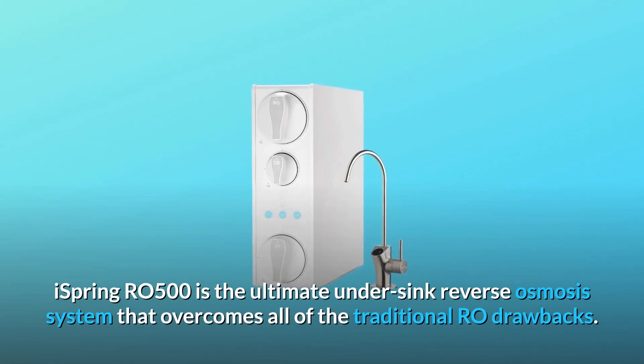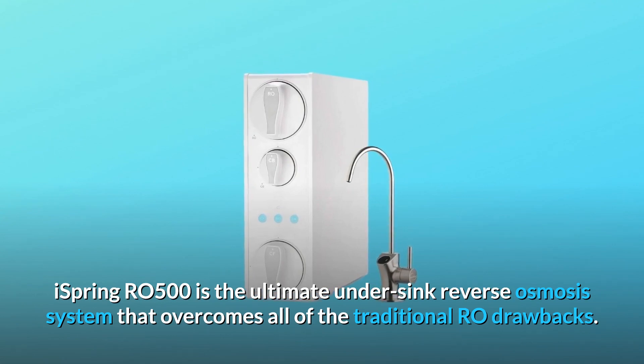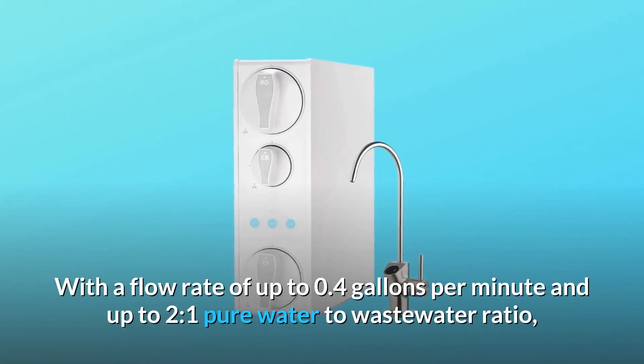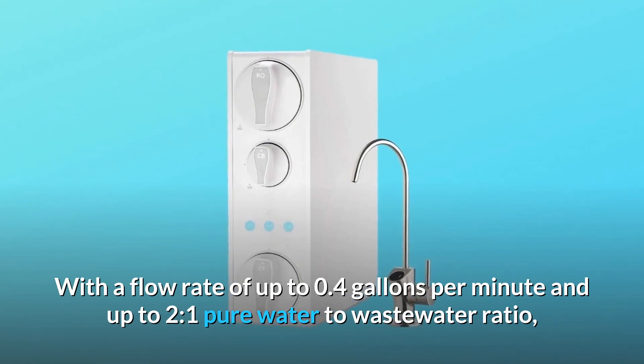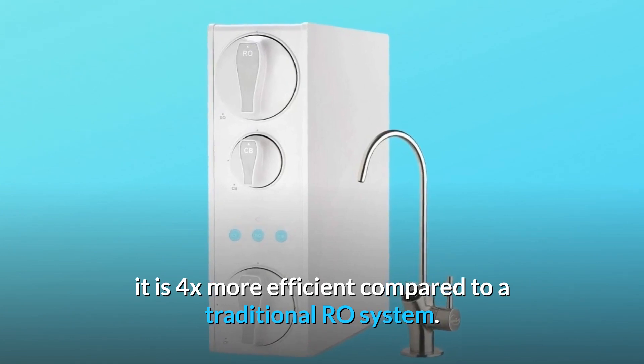iSpring RO500 is the ultimate under-sink reverse osmosis system that overcomes all of the traditional RO drawbacks. With a flow rate of up to 0.4 gallons per minute and up to 2 to 1 pure water to wastewater ratio, it is 4x more efficient compared to a traditional RO system.